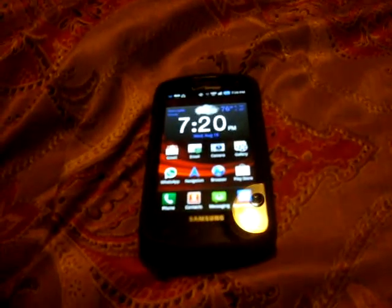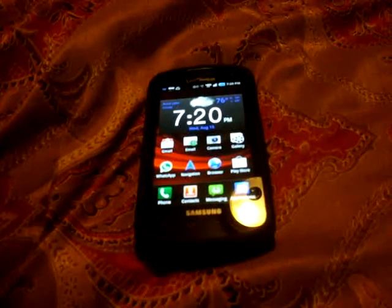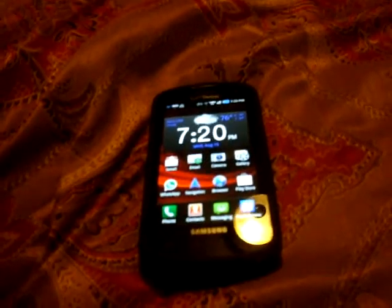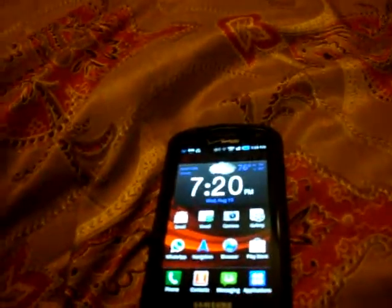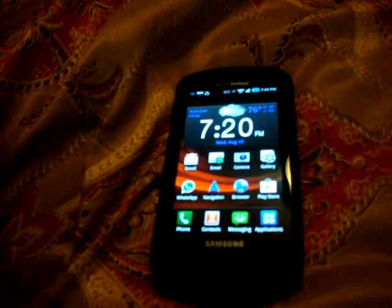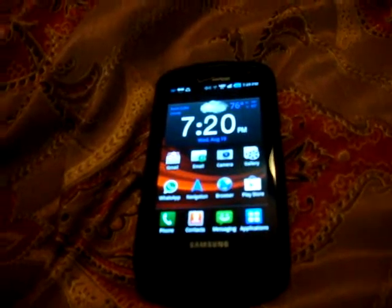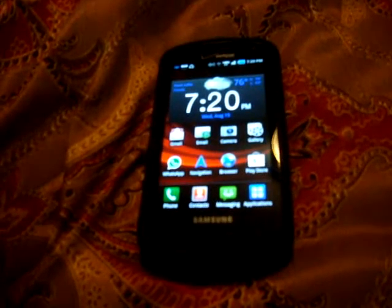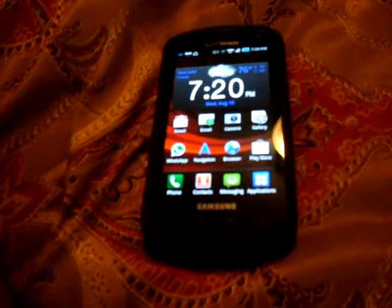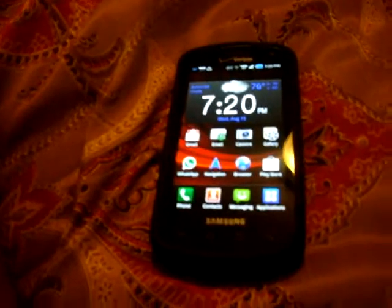It's a smartphone running Android 2.3 as its OS. Its dimensions are 4.96 x 2.54 x 0.55 inches. Its weight is 5.8 ounces — usual phones are about 4.1 ounces. Its physical screen size is 4 inches with a resolution of 480 x 800 pixels, a pixel density of 233 ppi, Super AMOLED technology, and a multi-touch capacitive touchscreen.